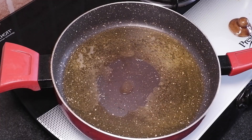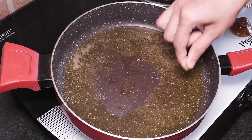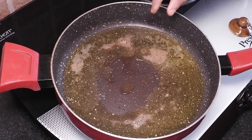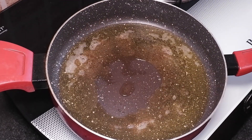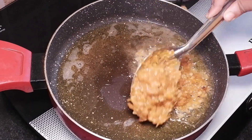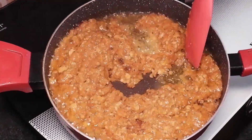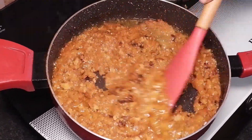Mix well and cook till the sugar dissolves and it reaches a thick consistency. Now take a pan and heat 3 tbsp ghee. Add a pinch of garam masala. Now add the cooked gajar ka halwa and fry it well till it becomes crispy and the water absorbs.